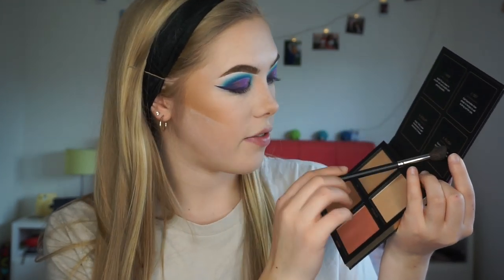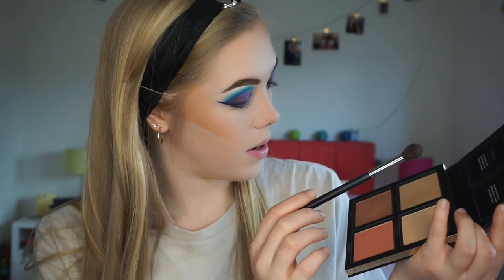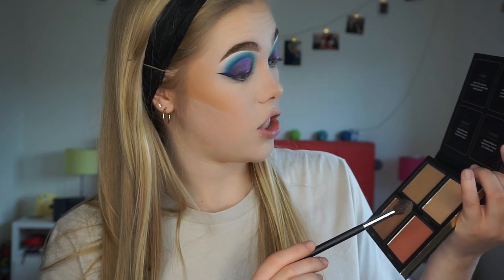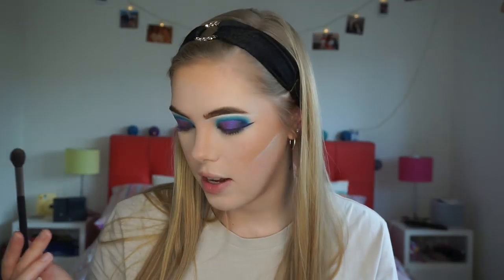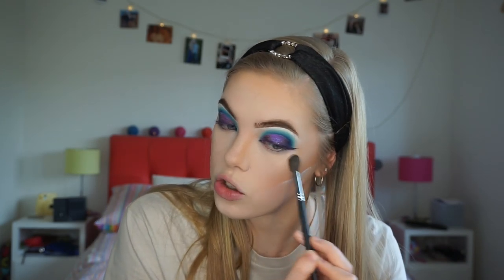Next up is highlighter. I do have a highlighter palette from Huda Beauty - I'm really excited to try this. I've got the Huda Beauty 3D Highlighter Palette and this is so pretty - look at that packaging, it literally glows. We have four different shades in here. I'm going to go in with the top two shades, Seychelles and Fiji. One thing I will say is that this looks gorgeous and it is glowing, but it is definitely more towards a more tanned complexion. Me being this pale, it's not really the shade I would go for in a highlighter. But once I was tanned I'm sure this would look absolutely beautiful, so I would definitely give it another try once I've got a bit of fake tan on.